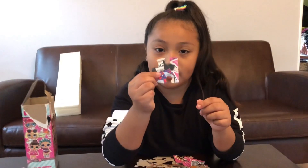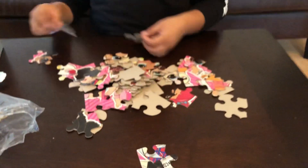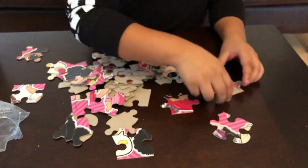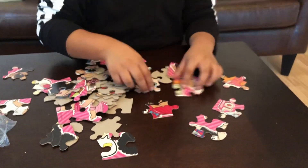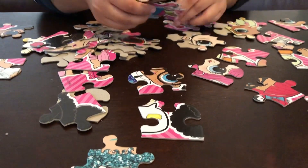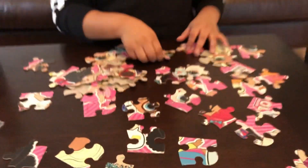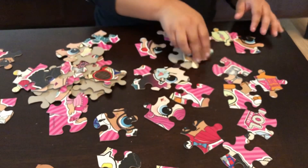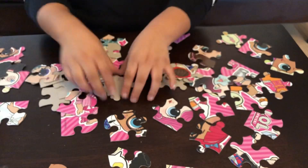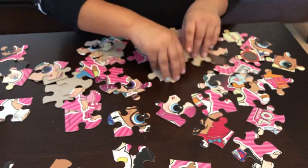I can already see a part of Rocker. I want to build Rocker first because she's my favorite character — I still don't have her yet and I'm hoping to get her as one of my LOLs. The first thing I do with puzzles is flip them all to their faces so I can see the characters. I'll see you when this is all put together and then I'll show you the result.